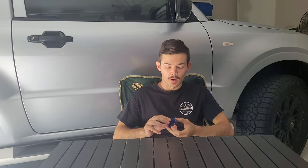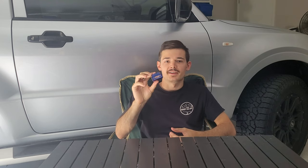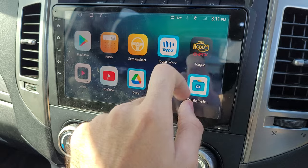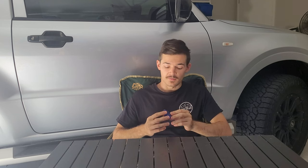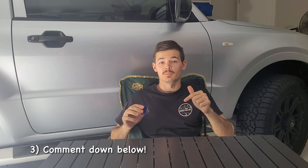Before we get into today's video, I want to give away a free OBD2 scanner. It's really easy to use — you just plug it into your OBD port, connect it to an app like Torque or any OBD application, and you're able to see all the temperatures from your vehicle. All you've got to do is three things: subscribe to the channel, like this video, and comment down below why you'd like to see your temperatures. Let's get into it.